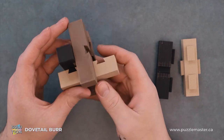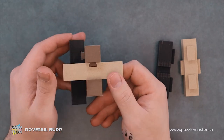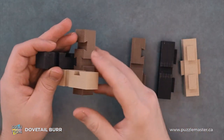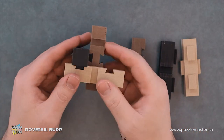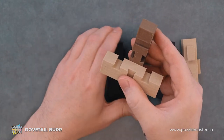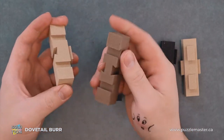Our next piece will be this brown one. Then from here, this black one again. And then we're left with the last two pieces.